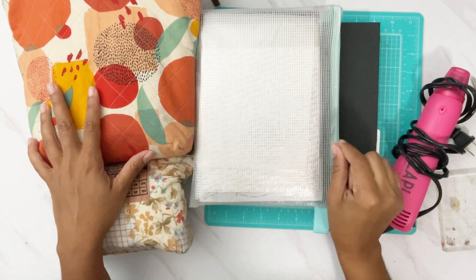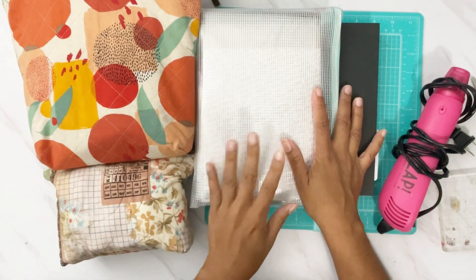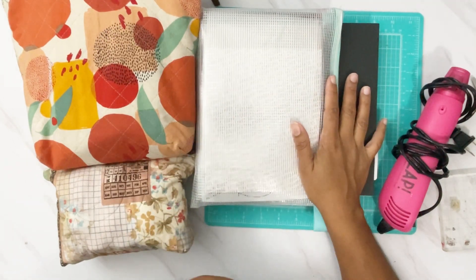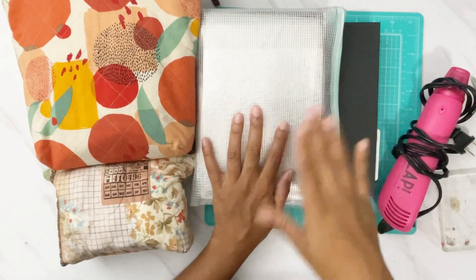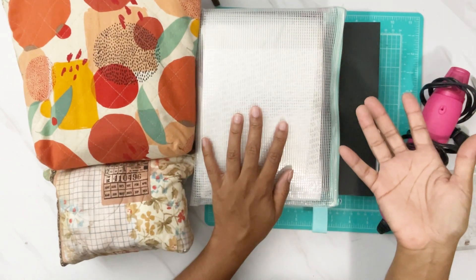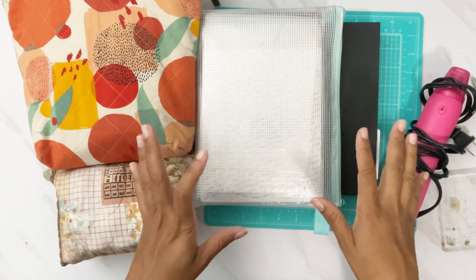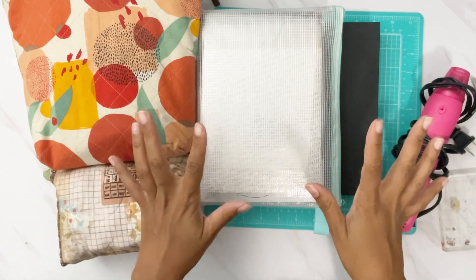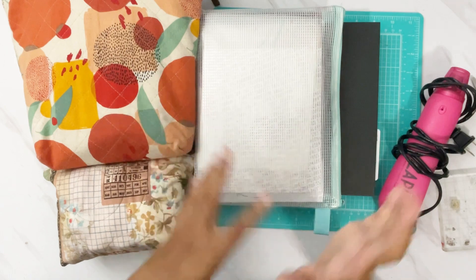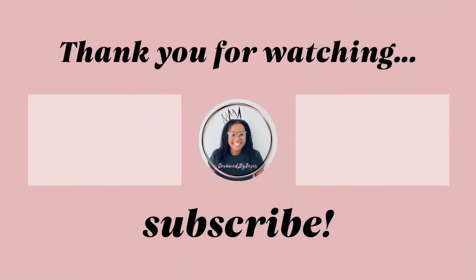That's everything I'm packing — all of this, plus my scissors from downstairs, and of course my Bible, which I usually carry in my hand or in my carry-on because I'm afraid of leaving it anywhere. I can't wait to share with you guys all the awesome things I made. Sometimes I create a lot and sometimes I just fellowship — we'll see what happens. Thank you so much for joining me, darlings. God bless, bye!